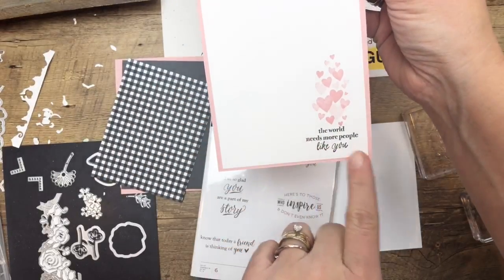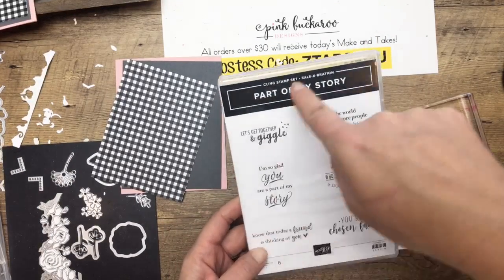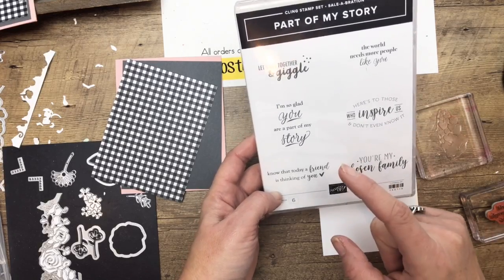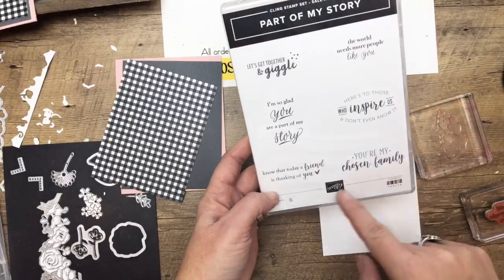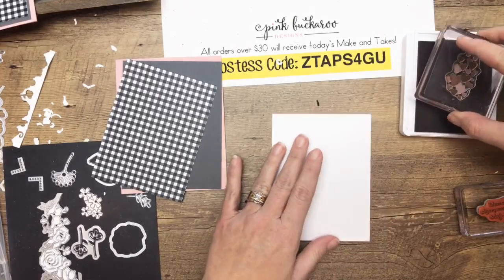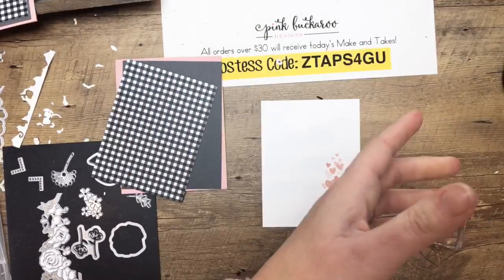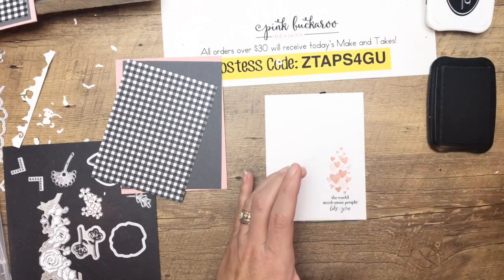Look at those cute little hearts and the sentiment 'The World Needs More People Like You' — isn't that a great sentiment? That is from a stamp set called Part of My Story, from the Celebration catalog — you can get it free when you spend $50. It has really interesting stamps, and I believe this is the stamp set that came out of a collection where Stampin' Up! asked demonstrators to submit quotes. There are some really cute things in there. I'm going to stamp the little hearts in Blushing Bride and then the sentiment in Basic Black Memento right underneath.